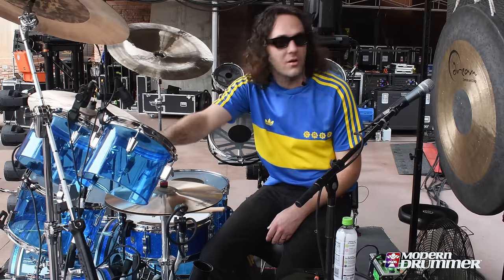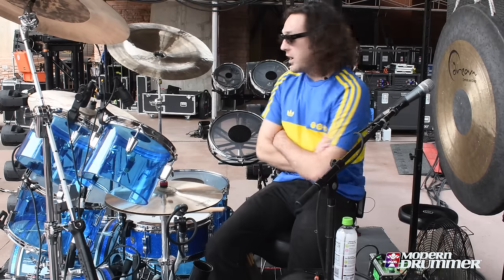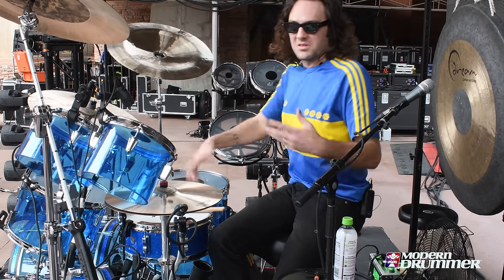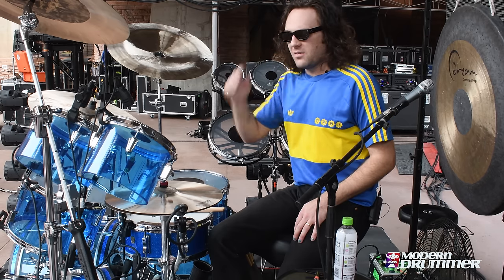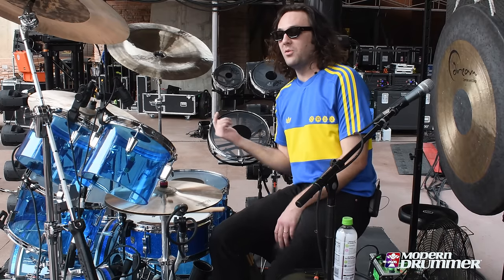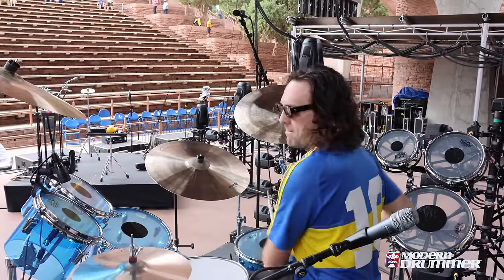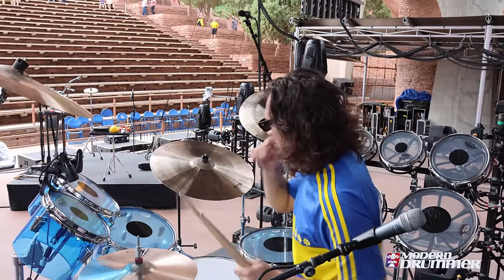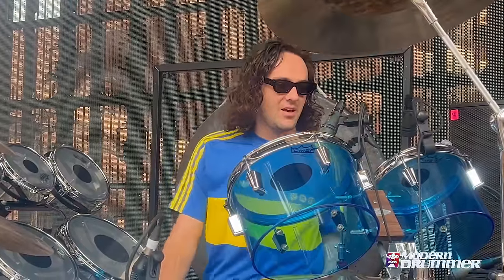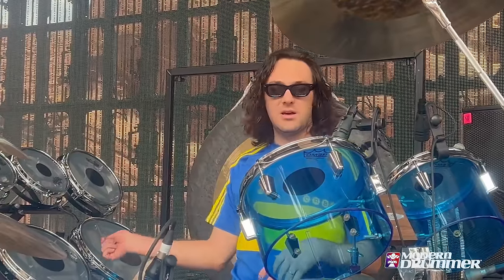These are my bongo concert toms — I've got an 8 and a 10. I used to have these underneath the three roto toms, as part of my percussion stuff in the breakdowns of songs where I do all the polyrhythms on them. But recently with the new album with Petro coming out, there's a lot of those fills, so I wanted to add a bit more range. That's why I have them set up over the top of the hi-hats now. I've been really enjoying it — I use them a lot more than when they used to be over there.